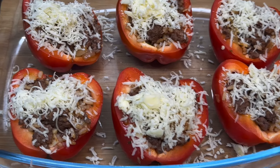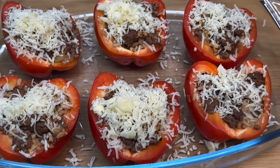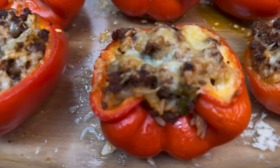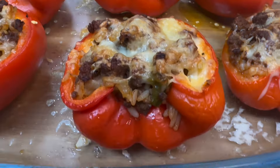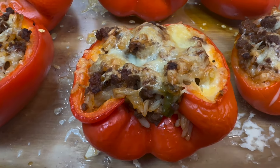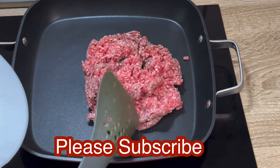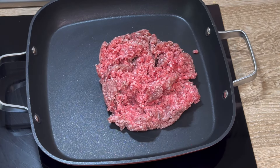Hi guys, let's make this super delicious easy filled paprika recipe — this is a must try for every food lover! Let's get it started. In a pot, I'm going to add minced beef meat.